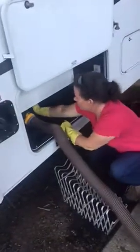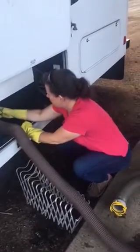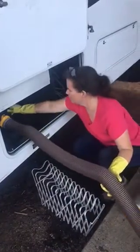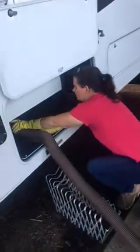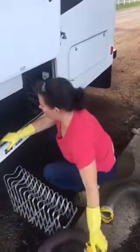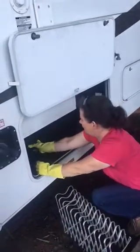So then you close it. You just want to make sure it's all drained. Take this off — this is why we don't store other stuff in this compartment. Put this cap back on.